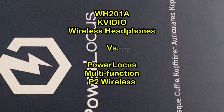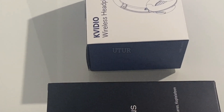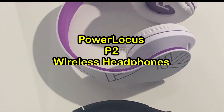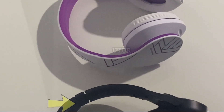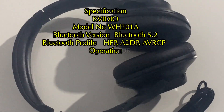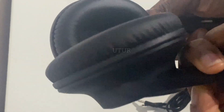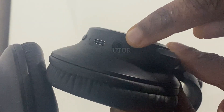I will be making a comparison between the Power Locus budget headphone and the K-Video headphones. I will be reviewing the K-Video black headphones and comparing them with the Power Locus P2 wireless headphones. On visual inspection, the K-Video has a more conservative look, whilst the Power Locus has a more colorful look. Click the link in the description for the K-Video and Power Locus comparison, or for the K-Video as a standalone.